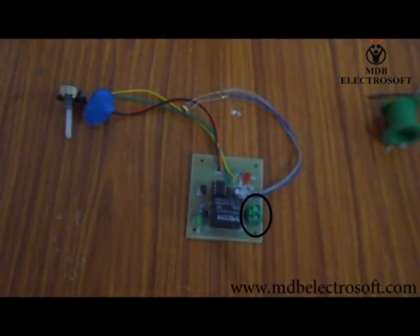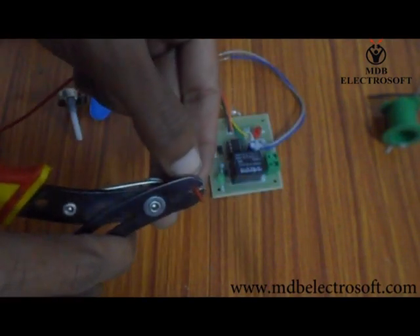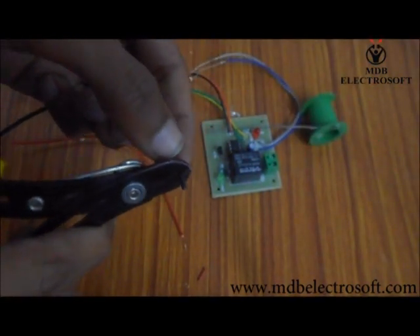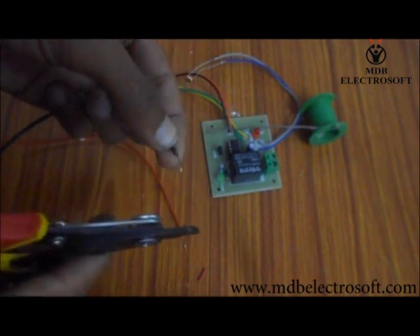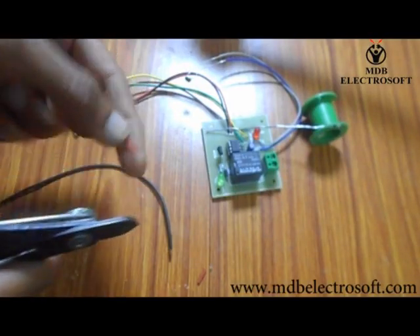The connector marked with the black circle is a green AC connector mounted on the PCB. We are going to connect a bulb to this connector. Now take two small wires. Remove their insulation with the help of the cutter. We will connect a bulb to the circuit through these wires.